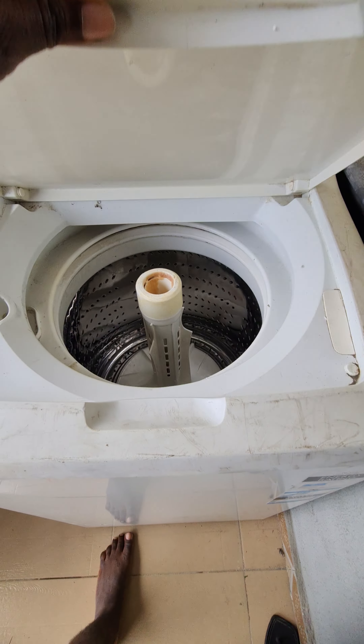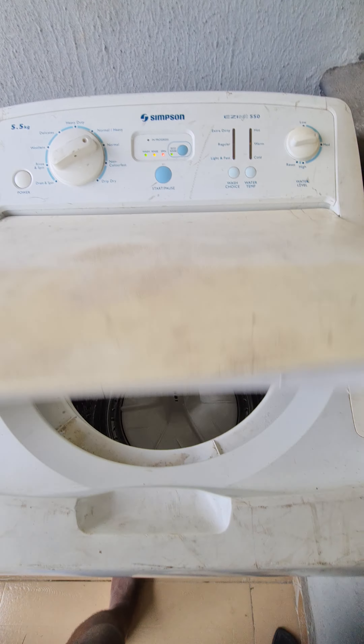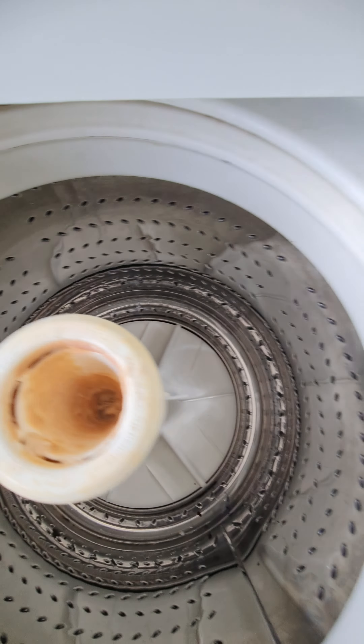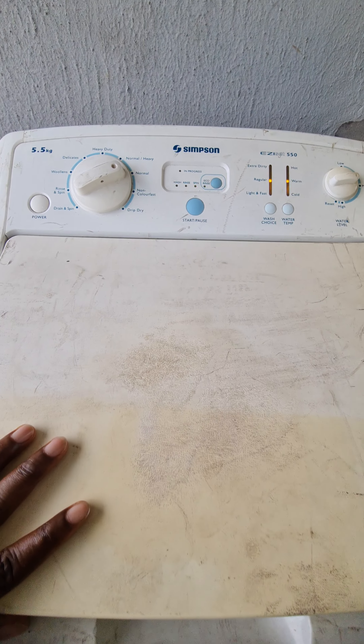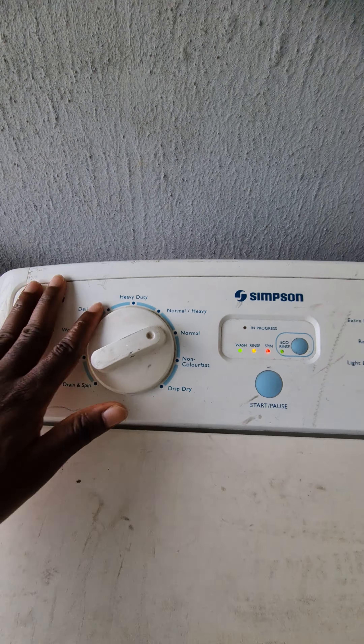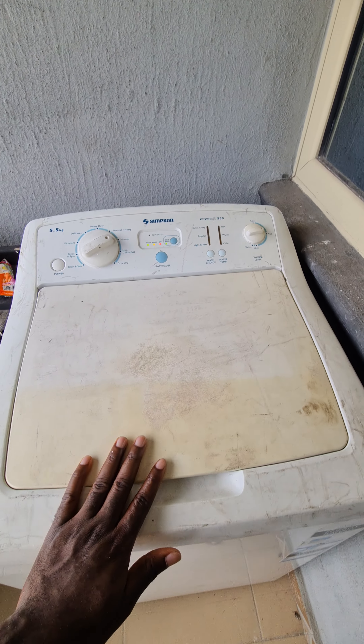Let me show you the inside — as you can see, this is a 5.5 kg washing machine. It's pretty simple, but you do need stable electricity for it to work properly. Hope you learned something here — thank you, subscribe if this video helped you, and share it with others.